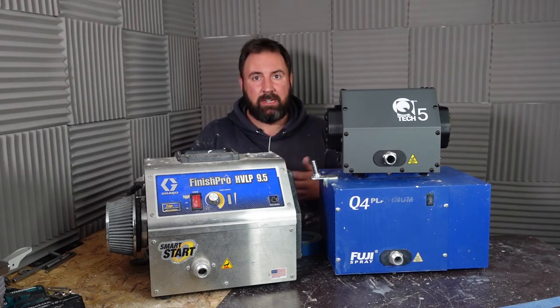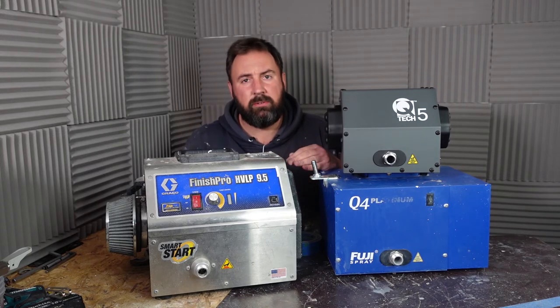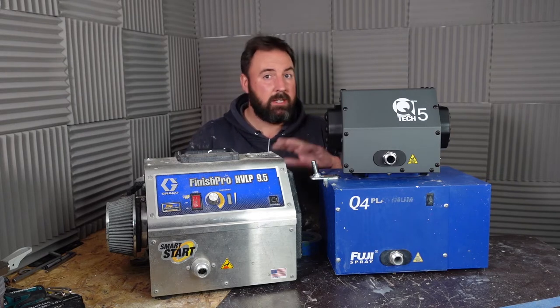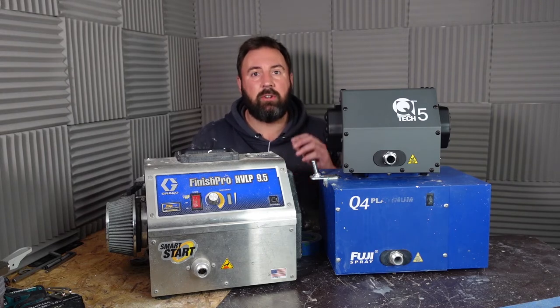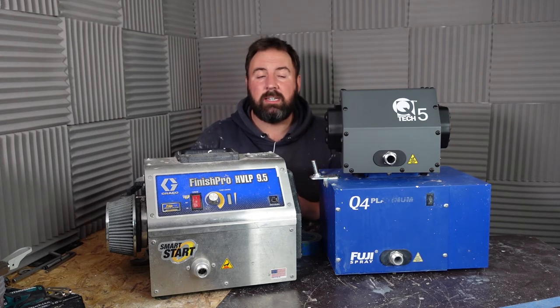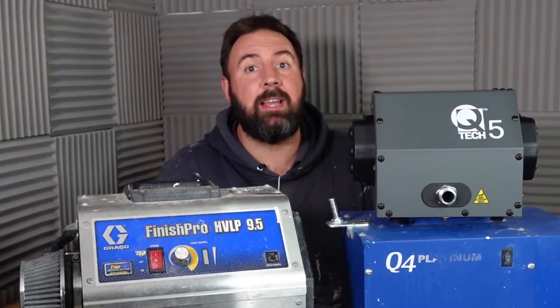It just gives you an idea of which one's going to be the quieter one. I've used Fuji Q4s for years and they are fantastic. The reason I went with a Fuji Q4 years ago — I still think they're fantastic now — and the Q5 to me they're the lowest hum. These two are going to be my main ones from now on and I'm saying farewell to the Fuji. So let's jump in and see what the sound is saying.